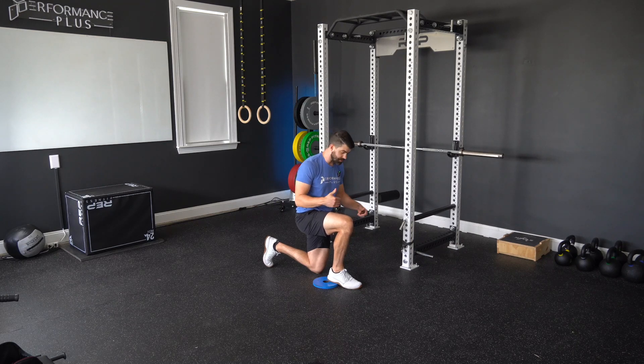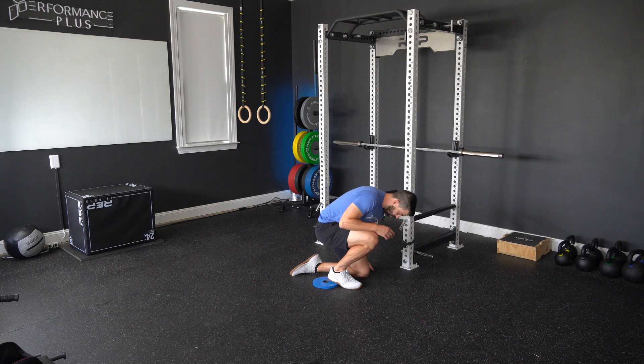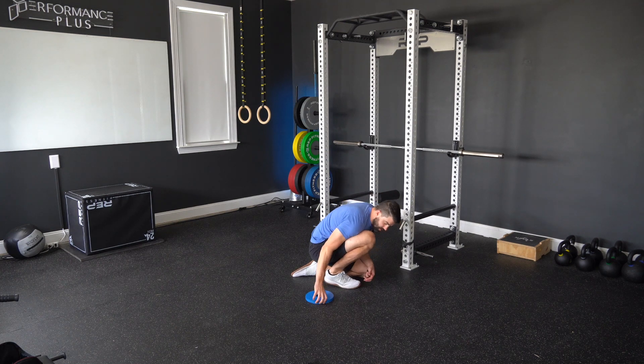For dorsiflexion PAILs and RAILs, we're going to start at the bottom of a lunge and then bring our right knee forward. We're then going to sit our butt down on our heels. If you can't get in a position where your knee is over or in front of your toes, then you're going to put a change plate under your heels.